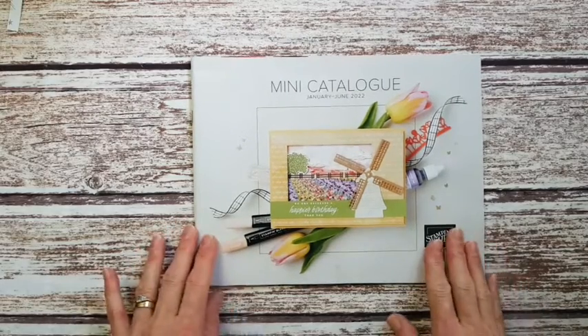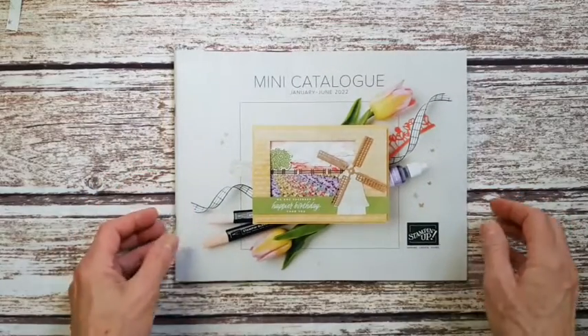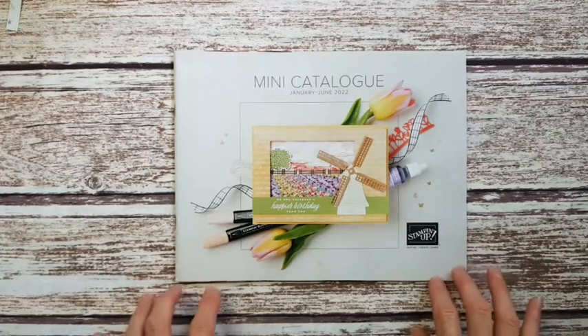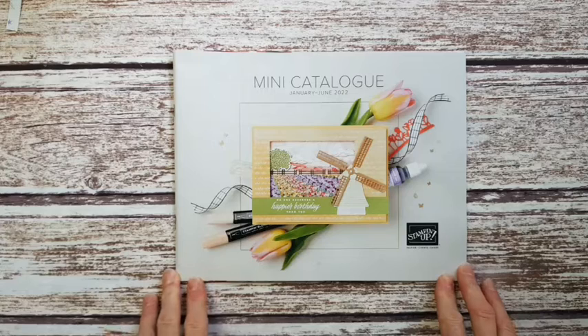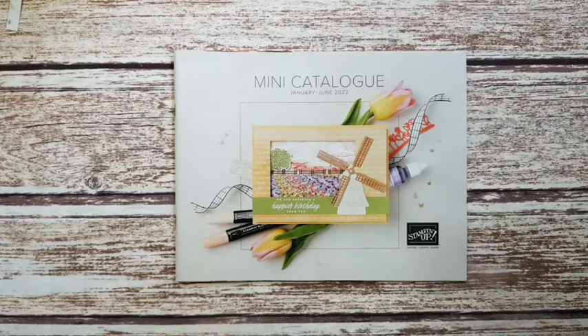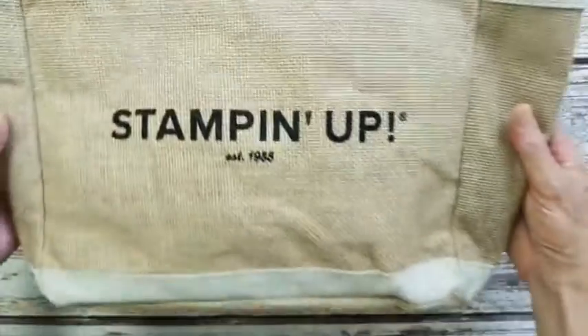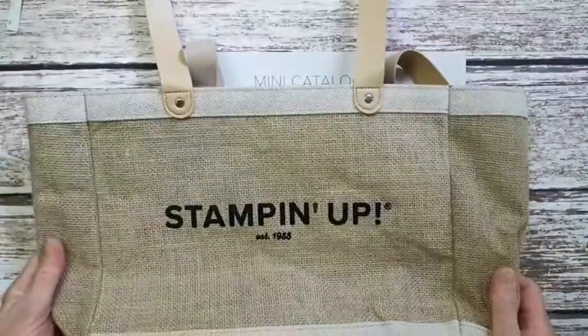I'm not allowed to show you inside the catalog, but I can show you the cover. One of the reasons I've already got the catalog is that I signed up for an online conference called On Stage at Home. I'll show you some of the goodies that I received in the swag bag that came with it.